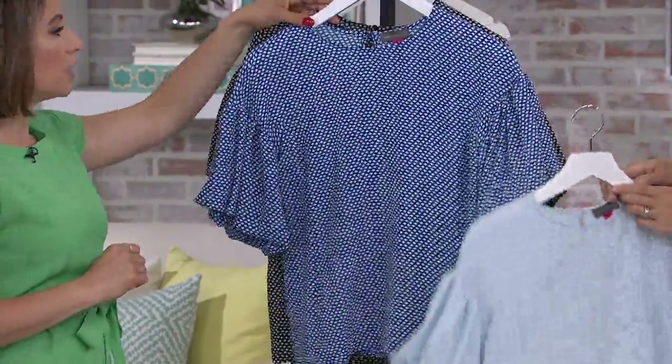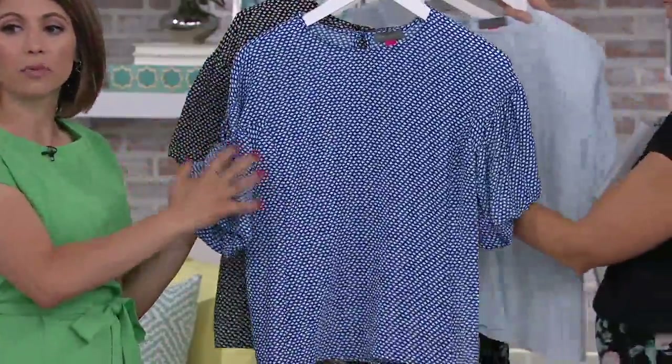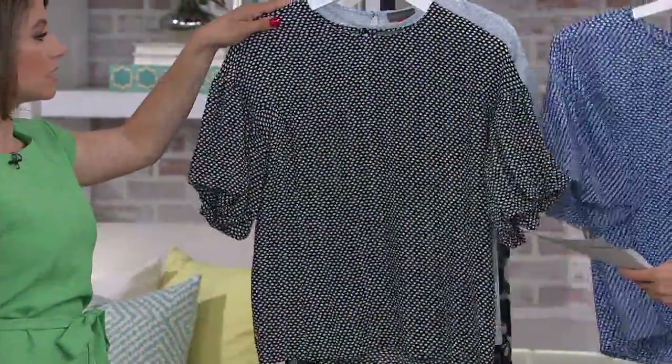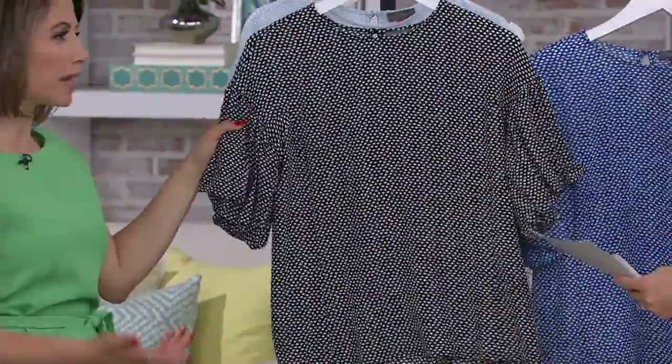And then our next color is the Amalfi. So it's a little bit of a brighter blue, lighter than a navy, but a really pretty white and darker blue combination. And then our last color choice is the rich black. Can't go wrong with black and white. Goes with everything — easy to pop with a fun color if you want to mix it up with your jewelry, handbag, or shoes.